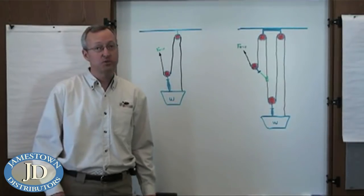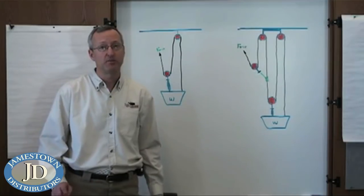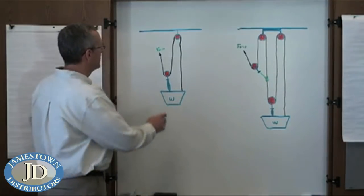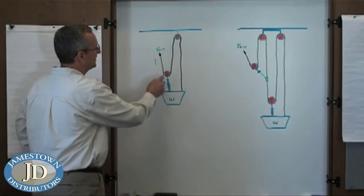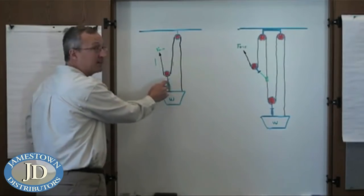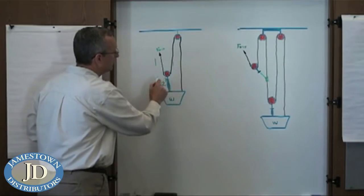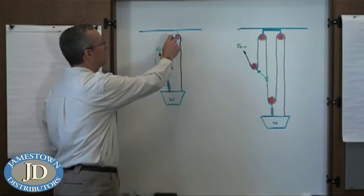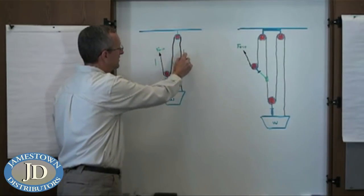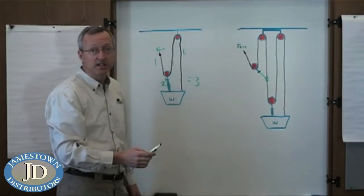To review, here on the whiteboard is our three-to-one system. A force of one is applied; it goes around the pulley so you have one coming out — these are additive, giving us a force of two coming out of the moving pulley. This force of one then goes through the fixed pulley, which is a redirectional pulley, giving us one coming out. So this two plus this one equals three-to-one mechanical advantage.